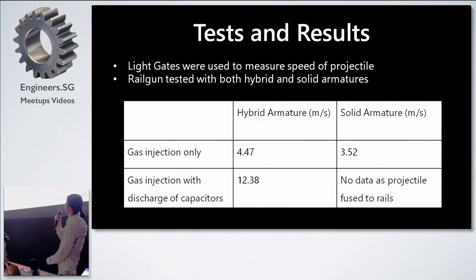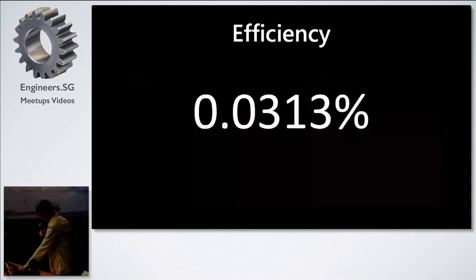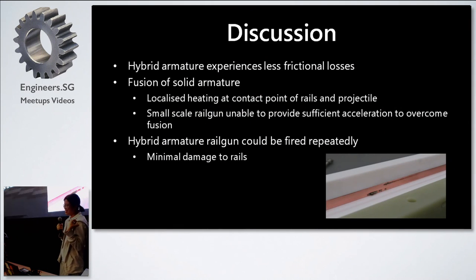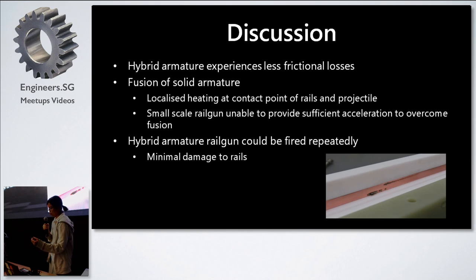We used a chronograph to measure the speed of the projectile, firing with both hybrid and solid armatures so we could compare speeds. With the solid armature, the bullet actually welded itself to the rails when we tried to shoot it — due to localized heating at the contact point when 1kV passes through it, the materials fused together and our small railgun could not provide enough force to overcome that fusion. We can imagine how much damage is being sustained by the rails in large-scale railguns.